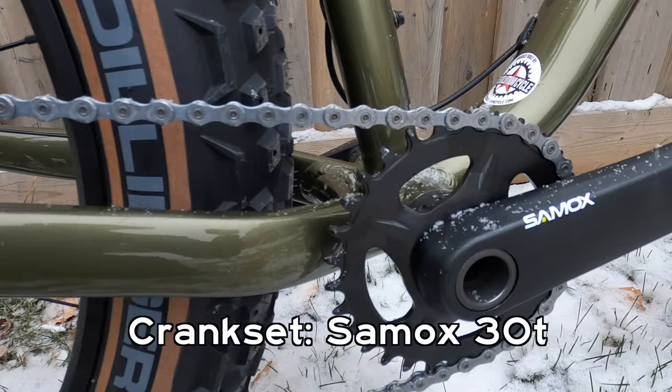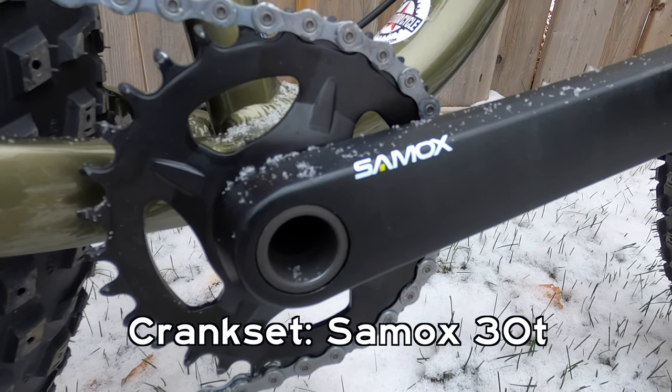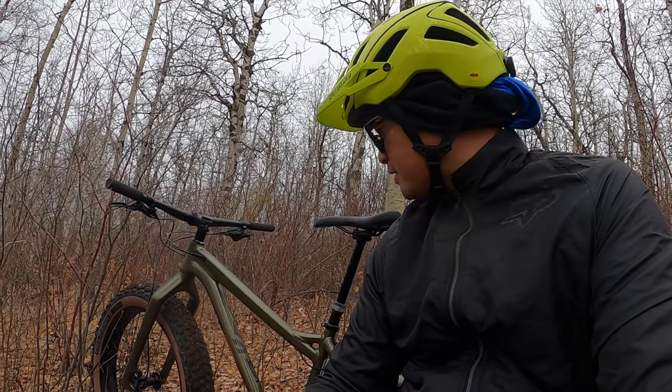The crankset is from Samox. To be honest, this is the first time I heard about this brand. Apparently they also make BMX cranksets as well as cranksets for e-bikes.